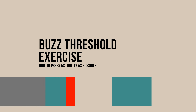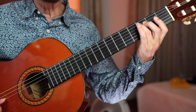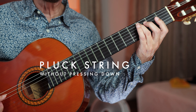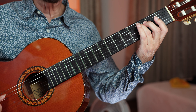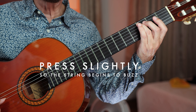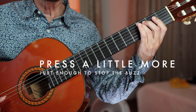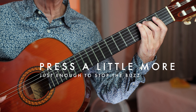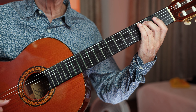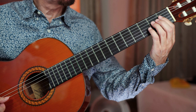Here's how to find the minimum amount of finger pressure needed to play guitar. Place a finger on the string next to the fret, but don't press the string down. Now pluck the string — you should hear a muffled tone. Continue plucking and gently increase pressure until the string begins to buzz. Now press slightly more, just enough to break into a clear tone. This small amount of pressure, just beyond the buzz threshold — only a few grams — is all you need to create a clear tone on the guitar.